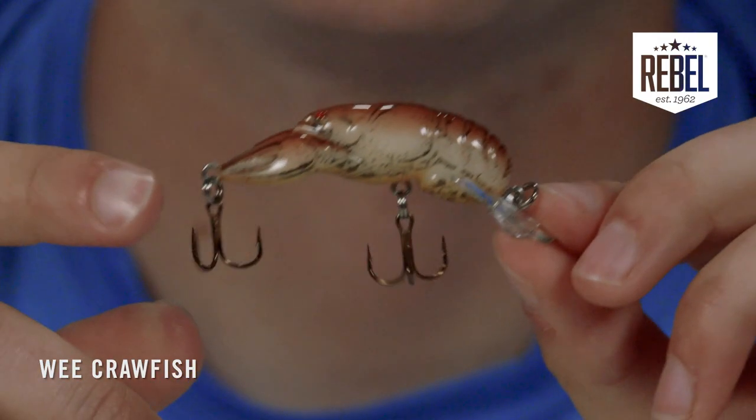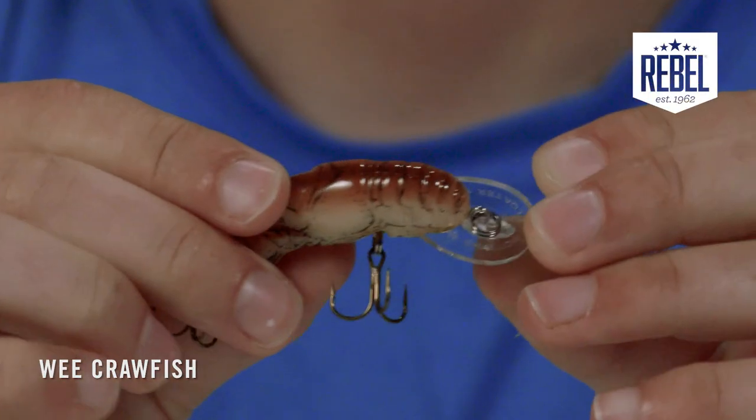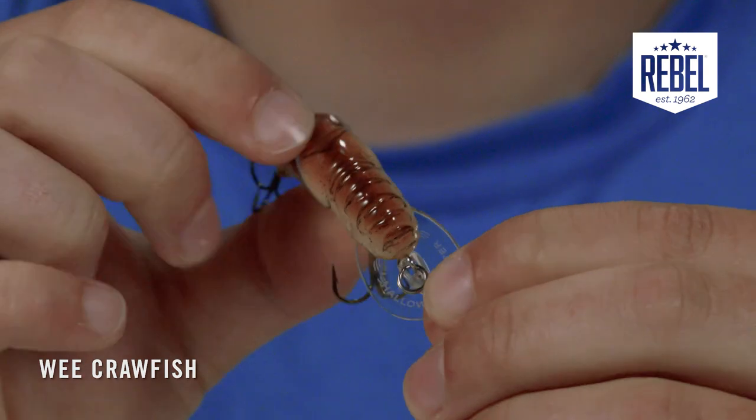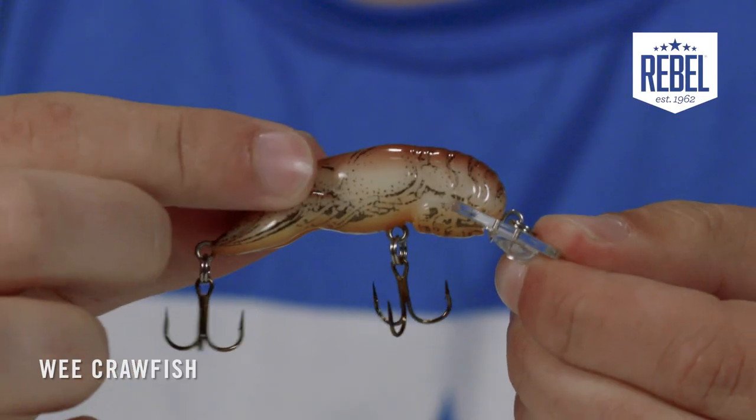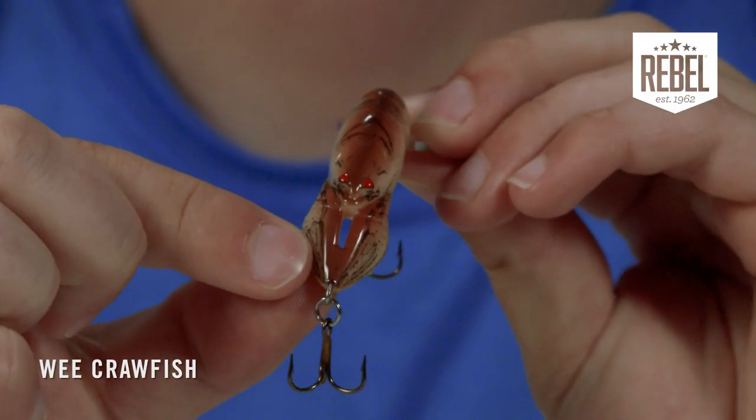As soon as you open the package of this bait, you'll notice the true attention to detail. You'll feel the ridges on the tail of the crawfish, just like in real life. You'll see the small beady eyes, the markings across the body, the shape of the pinchers — all of it true to an actual crawfish.